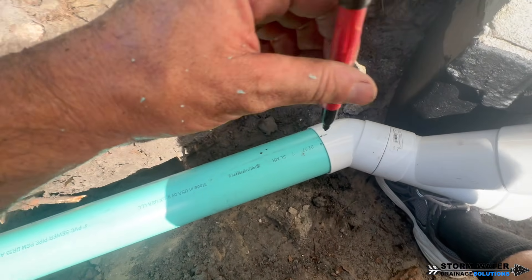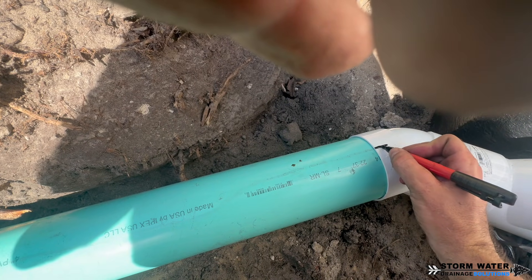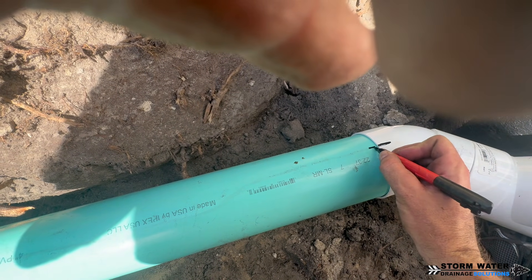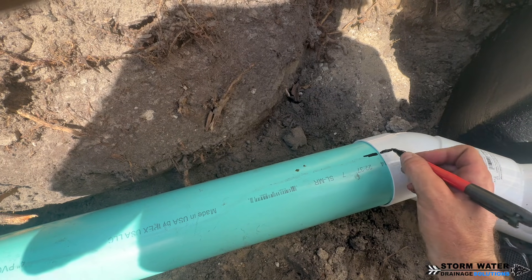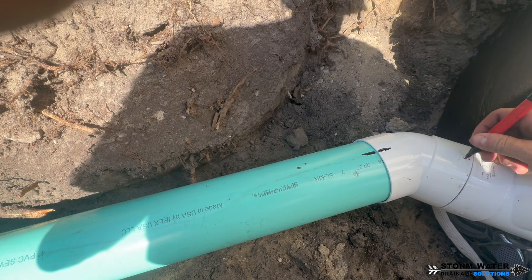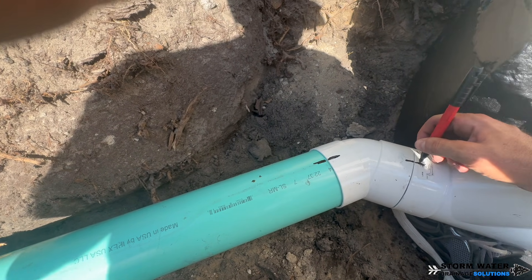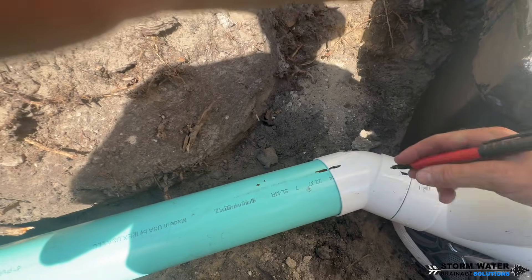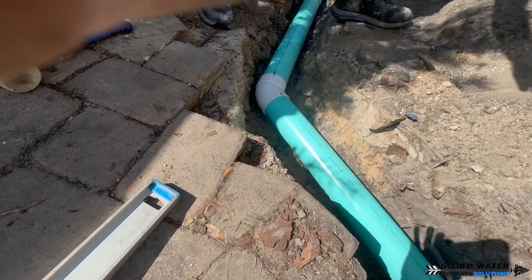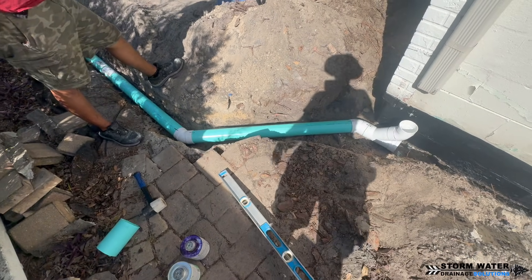Every time we're working with PVC, we always want to make sure that we measure twice and cut once. We also want to make sure that we mark all of our joints with a marker. The reason for this is because we want our angles at these joints to be correct before we start priming and solvent welding these joints together. We do not want to mess up a joint or mess up a cut on a pipe because PVC is more expensive.